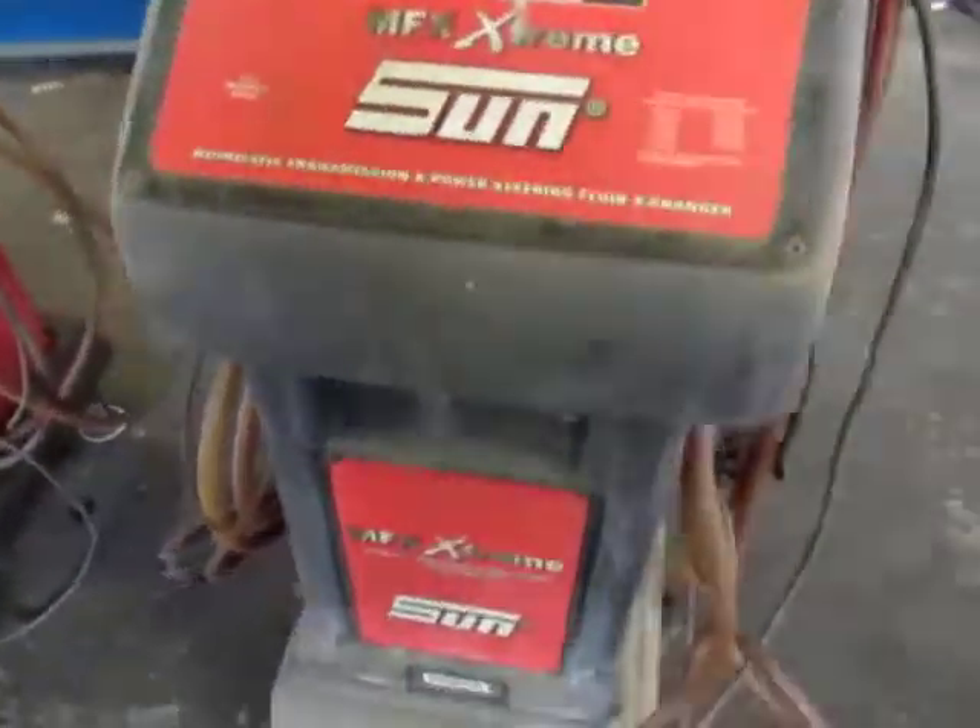These three units were believed to be working when they came out of service. The current working condition is unknown.